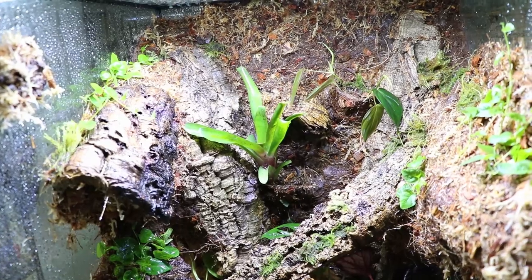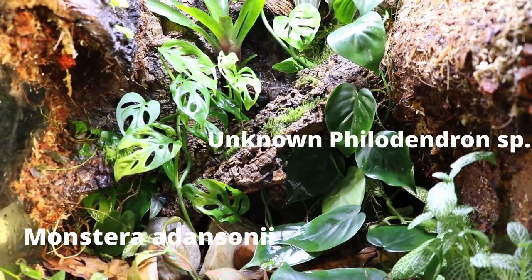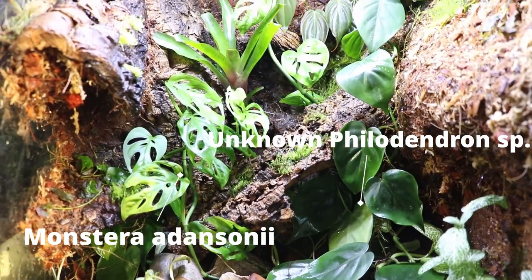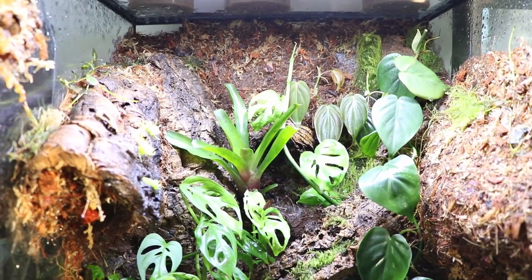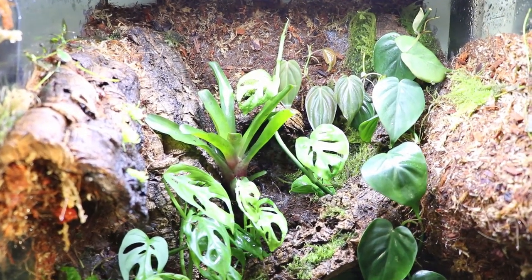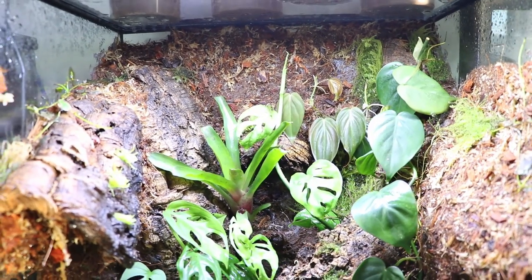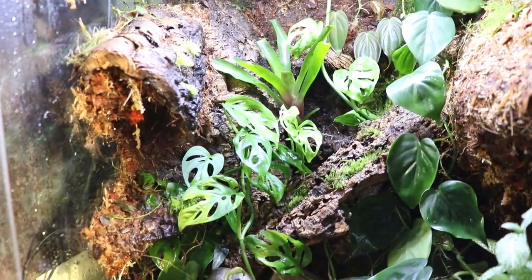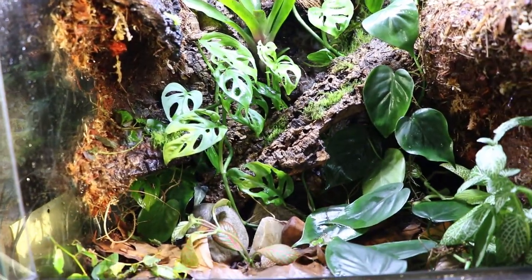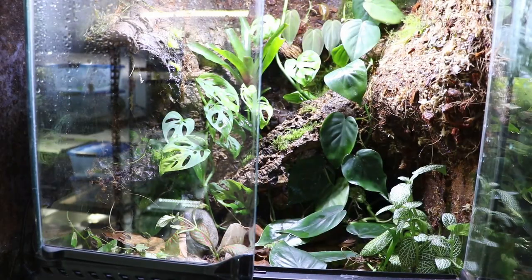After that first round it was still looking a little sparse, so I went back in and added a few more plants. That begonia kind of melted back most of the way but I think it's actually trying to come back now. This was two to three weeks later, so the plants had started to take root. I probably could have waited a little longer but I was getting impatient - I wanted to get the frogs in there and get this video done.